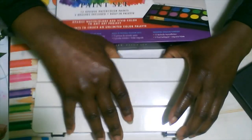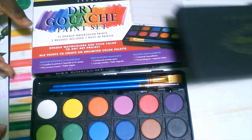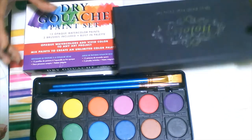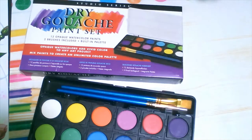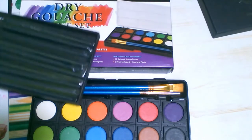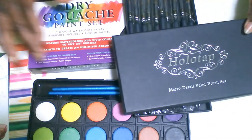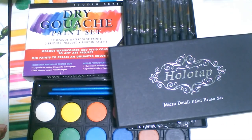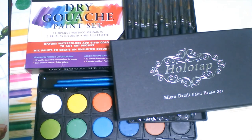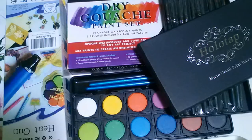The heat gun was pretty good — I had no electrical problems with it either. It's the ETEPON heat gun, and it's also used for crafting like jewelry making and melting plastic. Overall, I find these products pretty good. I hope this review helped someone!